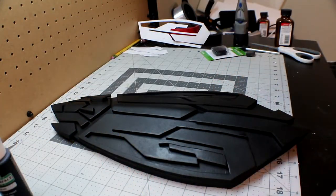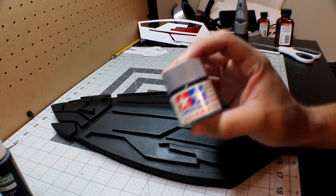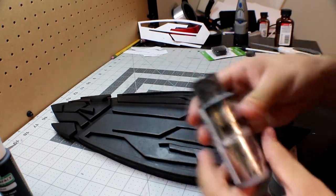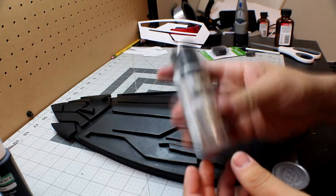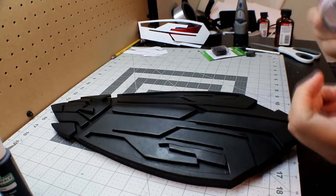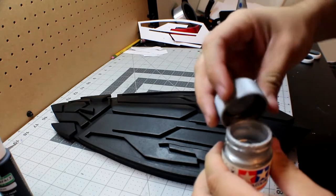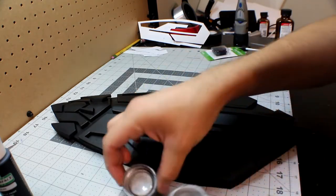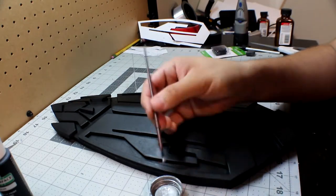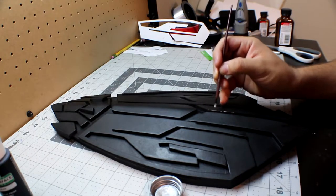Now we're going to be doing the detail slash battle damage. I have two suggestions for paint: this one from Tamiya, which is a chrome silver color, and also this silver metallic acrylic paint. I really like both of them but I'm going to be using the Tamiya. Just grab your brush, put it lightly in the paint, and start going over the edges — it's like you're kind of scratching the edges.